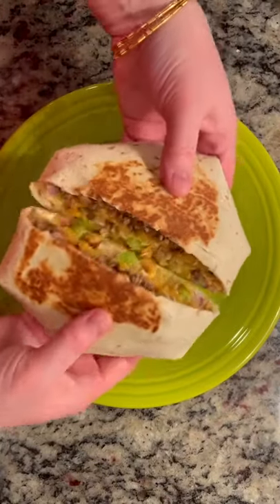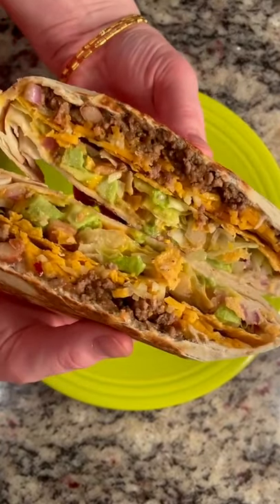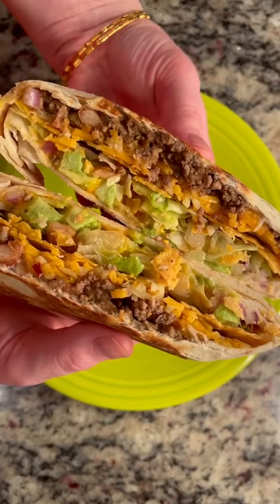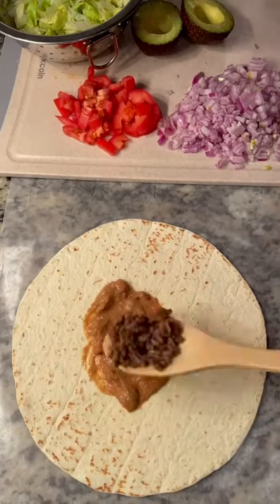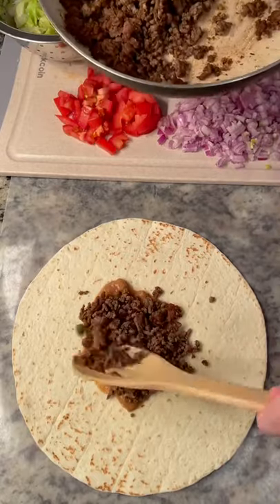Hey guys, anyone else tired of eating Christmas leftovers? We are, so I'm gonna make some homemade crunch wraps for dinner. First, take the largest tortilla you can find and add a layer of refried beans.